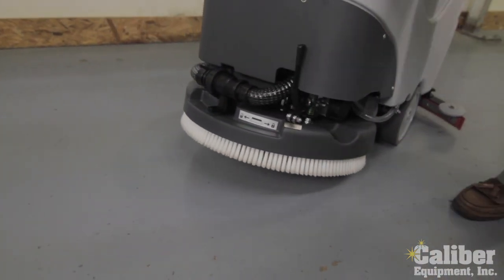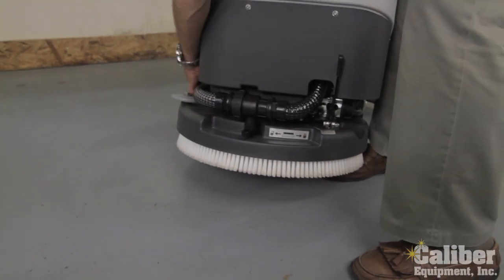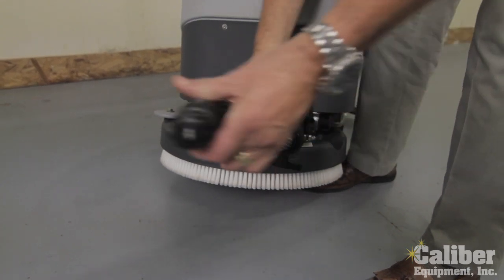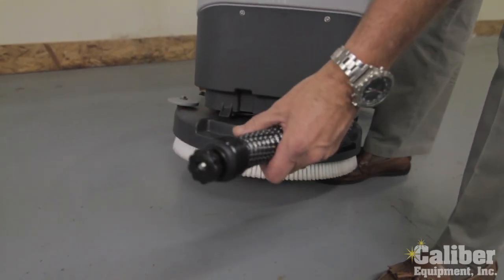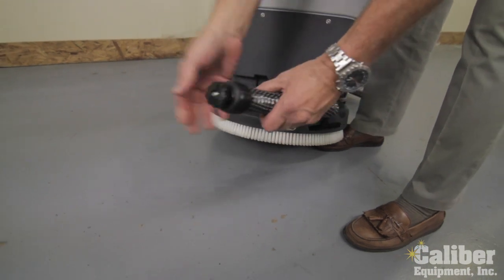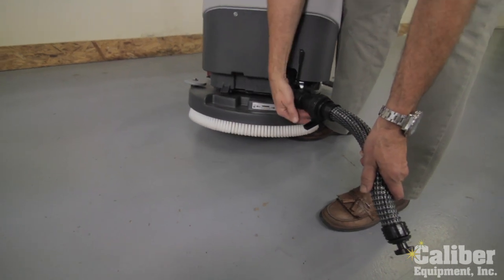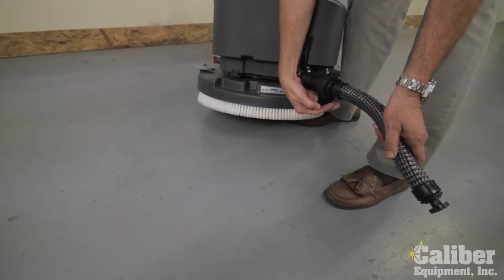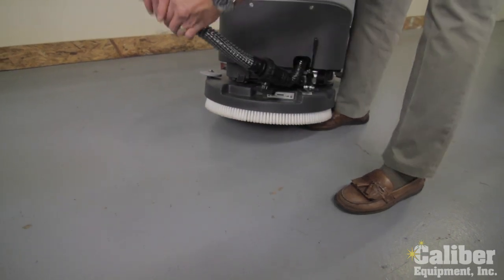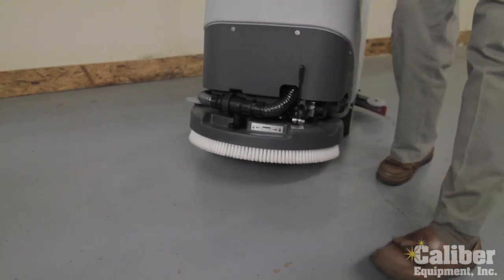In the front you'll see that instead of having a standard drain hose, they've put a very simple but effective control valve. So when it's time to dump the dirty water — which drains from the lowest part of the tank — take the cap off and now I can control the flow into my floor drain or into the janitor's closet without being soaked and without the water coming out too fast. It's a great feature, and it just tucks in very simply.